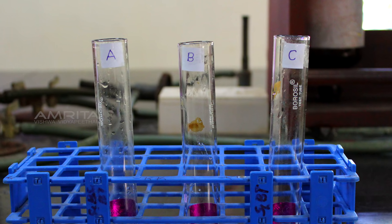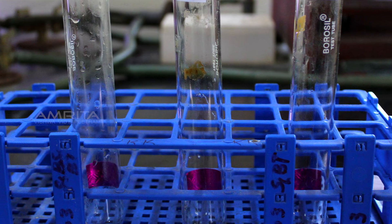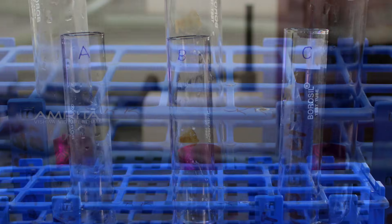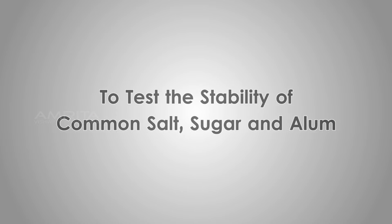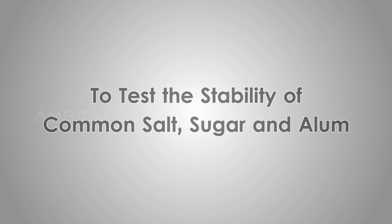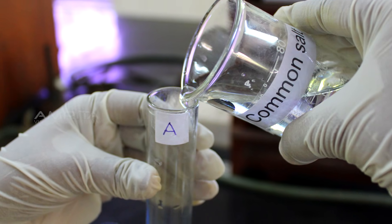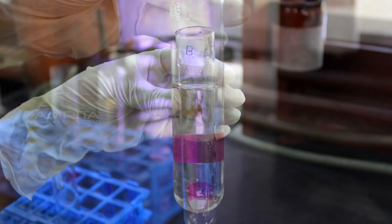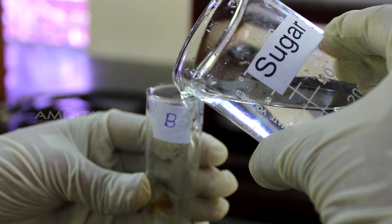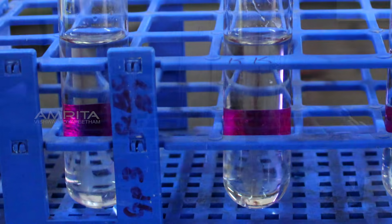Now take three test tubes labelled A, B, and C with a small strip of cellophane paper pasted on one side of each test tube and place them in the test tube rack. To test the stability of common salt, sugar, and alum: to test tube A, pour a small quantity of common salt solution; to test tube B, the sugar solution; and to test tube C, the alum solution. Leave the three test tubes in the test tube rack for 20 minutes.